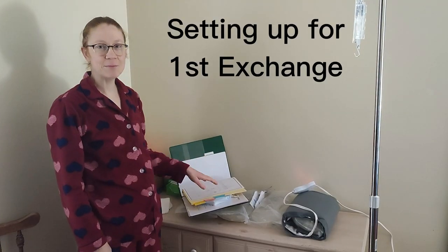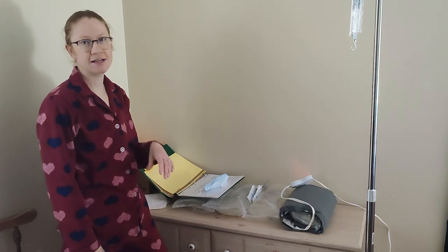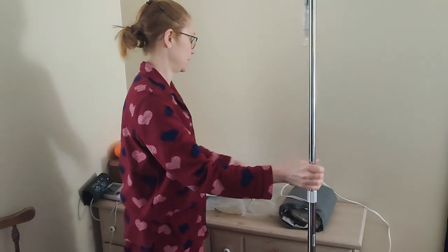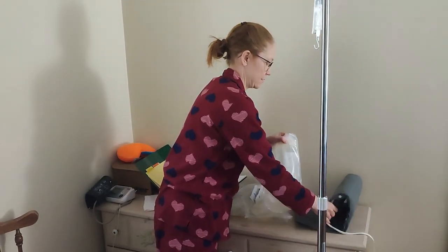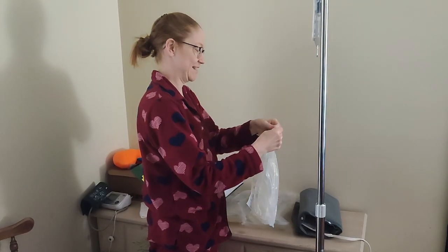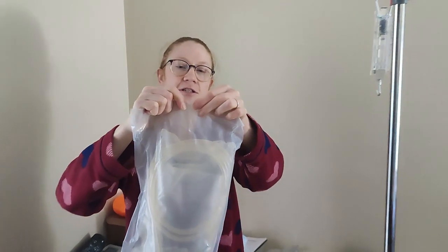I've written down my blood pressure and my weight, so now I'm ready to start therapy. The first thing is I've got to get everything set up on my IV pole. I've got my bag all heated up and it feels a little bit warmer — that's good. I need to get it open; it's got a little notch in there that's actually going to help me open it because it's not very strong.